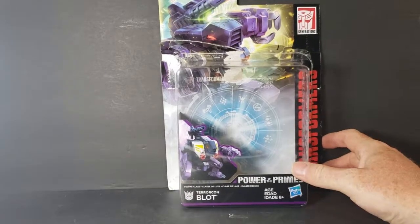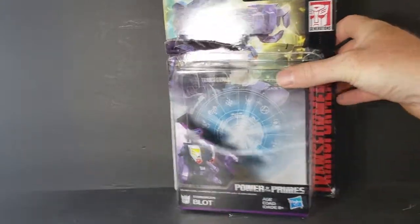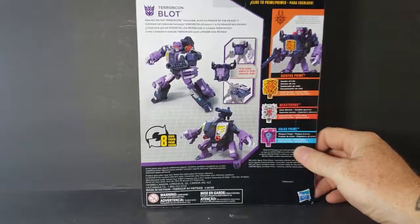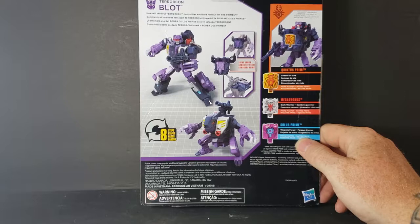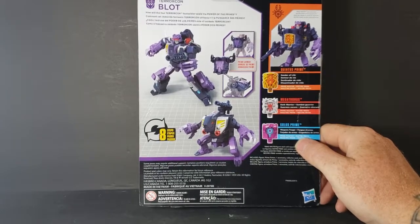I don't really know a whole lot about the Terrorcons. I do know that one of the only Transformers I had as a kid was Sinnertwin — the G1 Sinnertwin — and it was my favorite one. I just thought he looked cool. So I do plan on getting him the Power of the Primes Sinnertwin, and then I'll get the others as well.